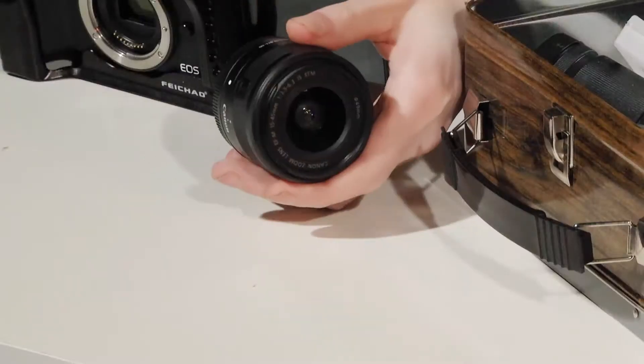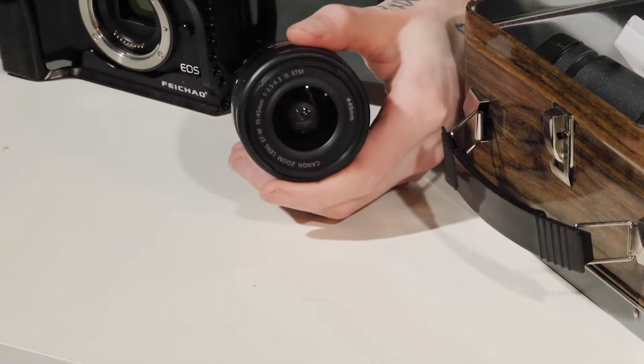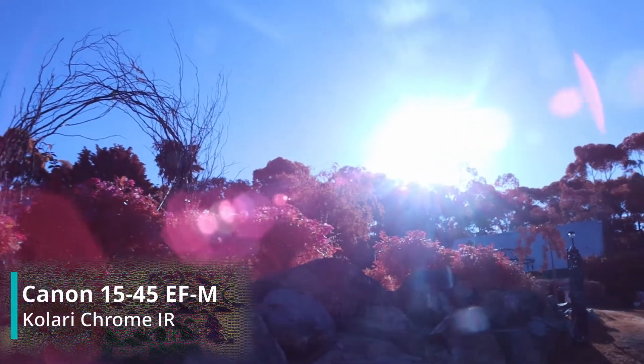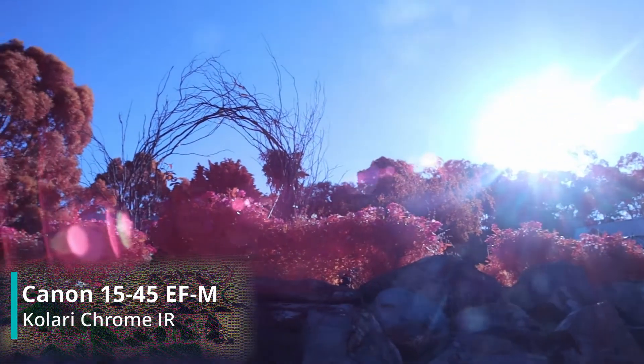I'll also be testing various lenses to see which give the best infrared performance and which are fraught with infrared nightmares such as hotspots — hopefully none of them. First, we have the kit 15-45mm f3.5. I'll be very interested to see whether autofocus still works after the surgical ordeal this camera has undergone.